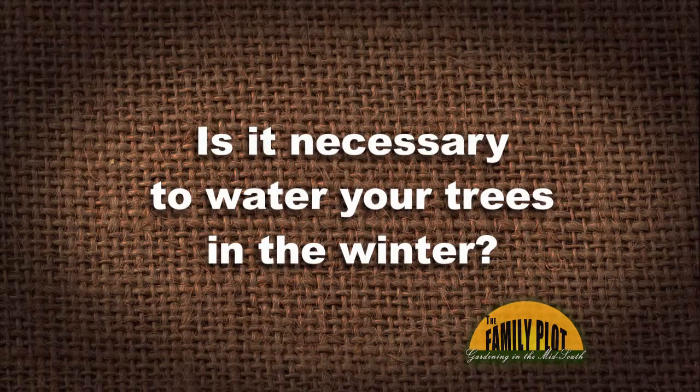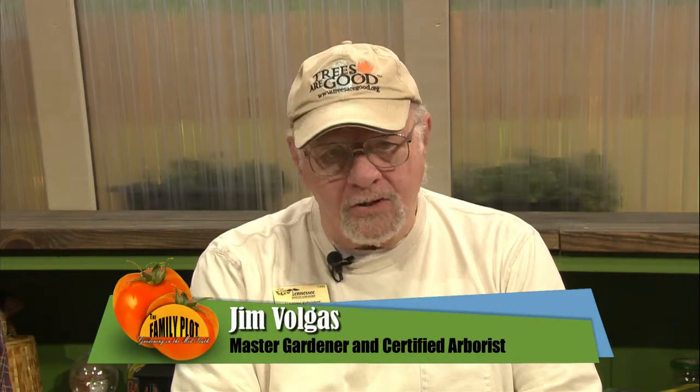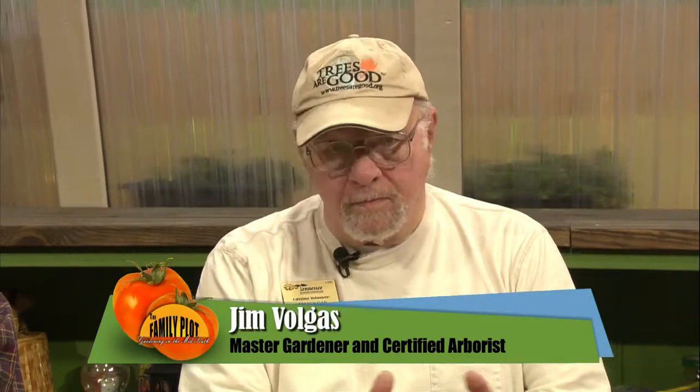Is it necessary to water your trees in the winter? We're going to start with our certified arborists. Now, Chris, we are already three inches below normal on rainfall. Last year at this time, we were two inches above normal rainfall. So that means we're already five inches less water than we had last year at this time.